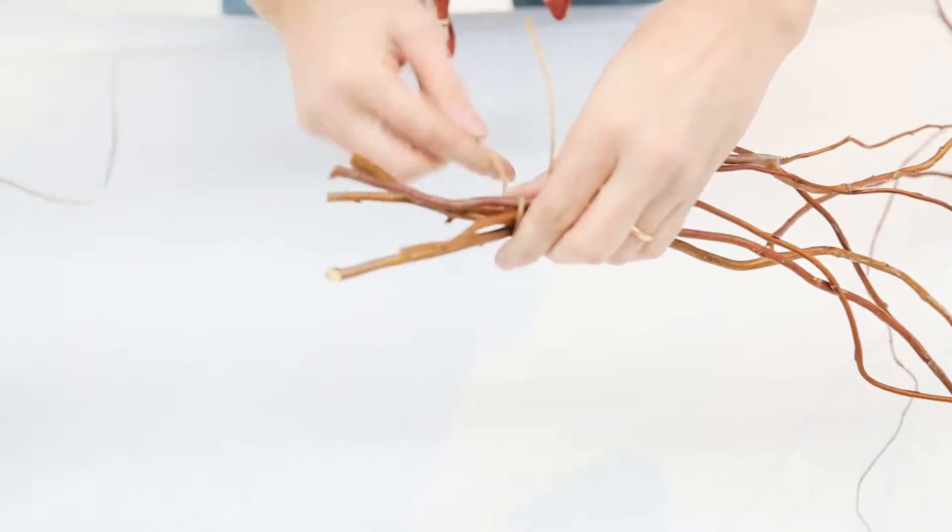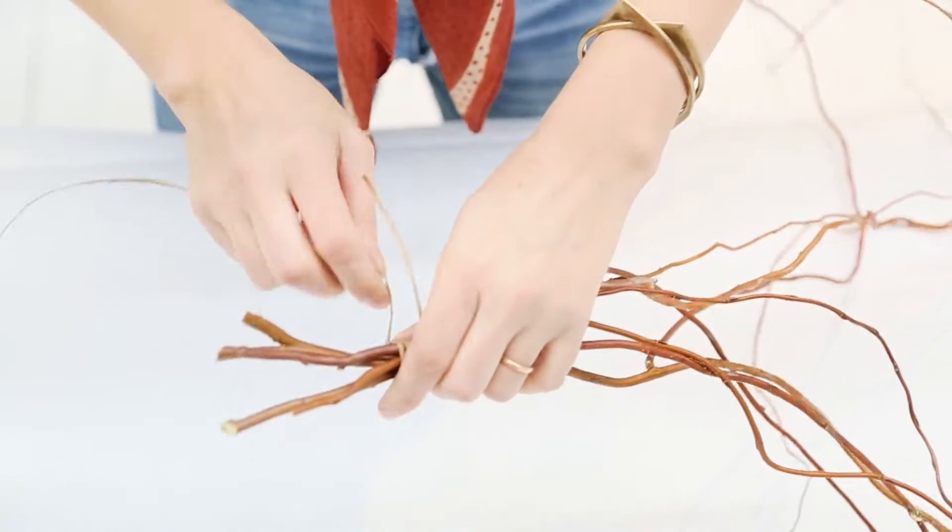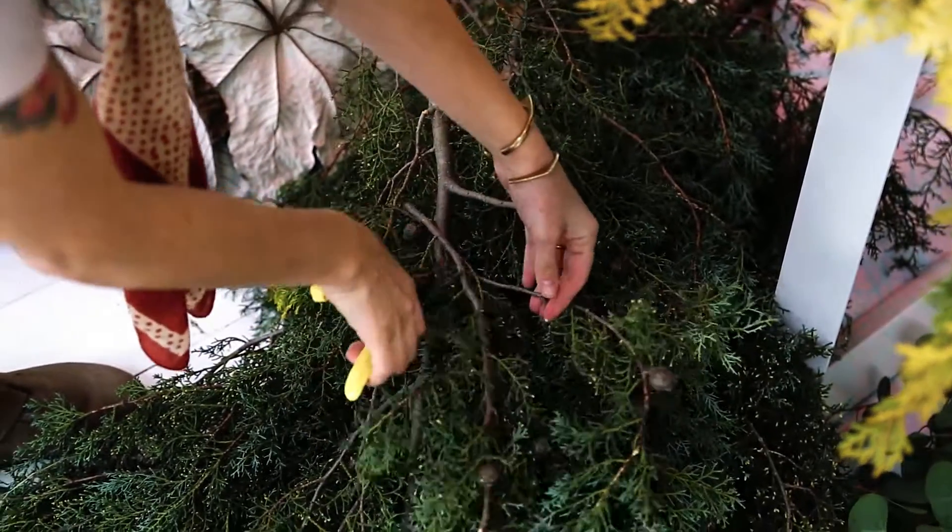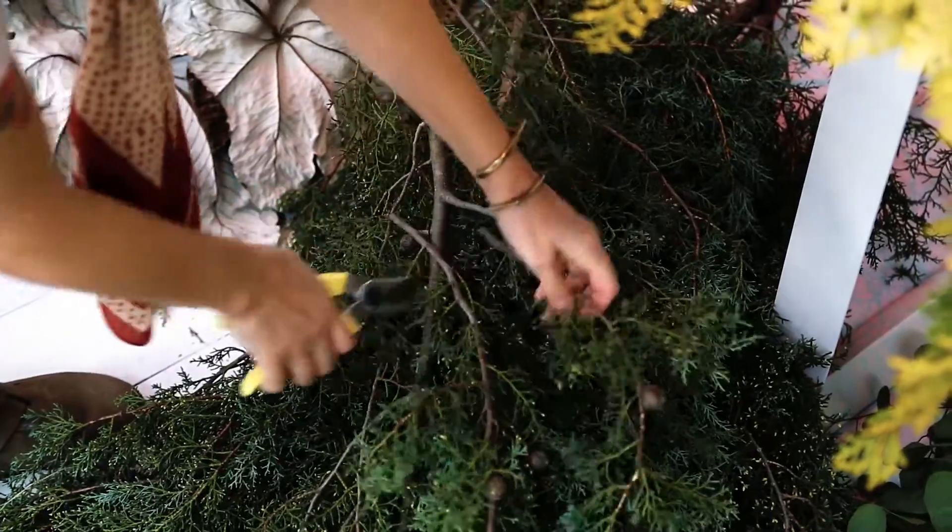With wreaths, for me, the more wild the better. Hopefully you have a lot of space on your wall or your door to make that work. I really just like to sort of create an organized chaos, and I find that beautiful — something that feels like it was found on the forest floor.